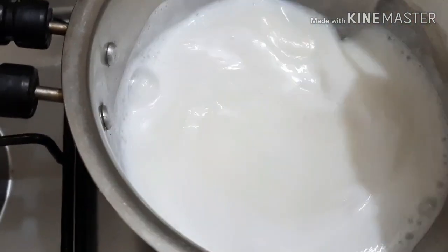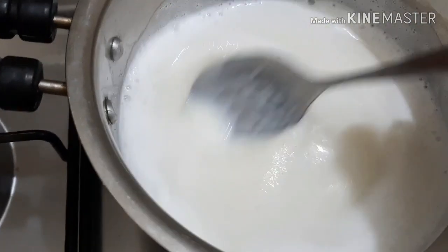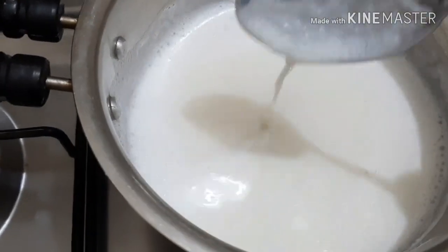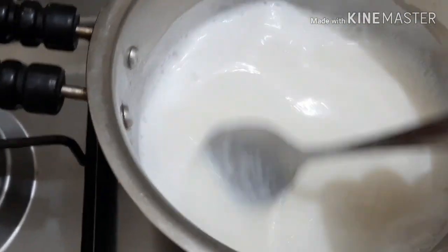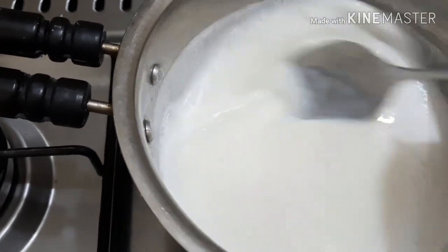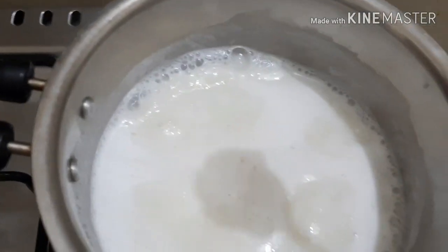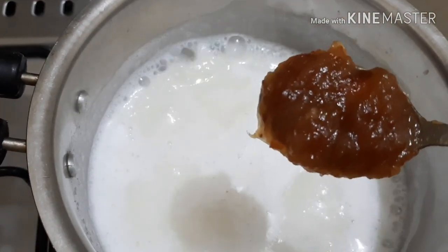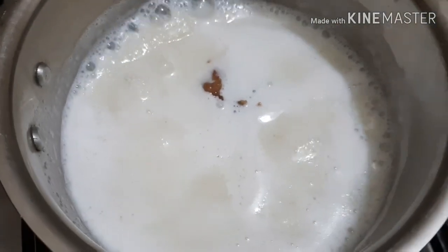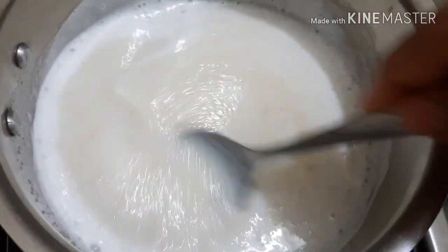Let's make a special ingredient in the pan. We will make a paste in the pan and mix it in the pan.